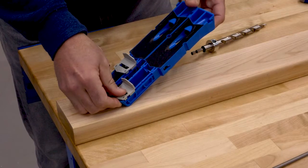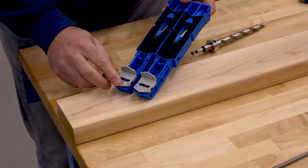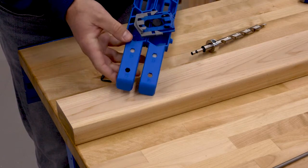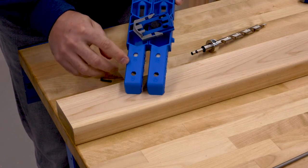A pair of sliding locking stops adjusts easily to match the board you're using, whether it's a 2x4 or 4x4. Just press the tabs and move the sliders to either thickness.